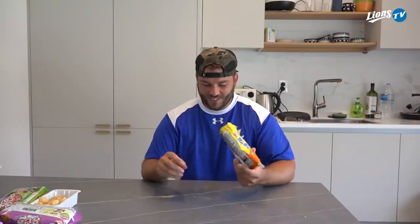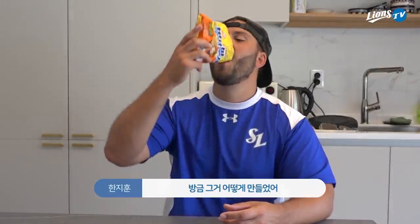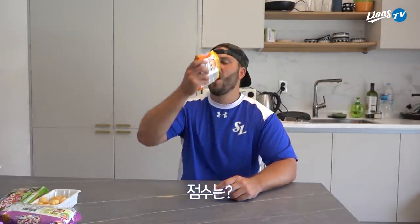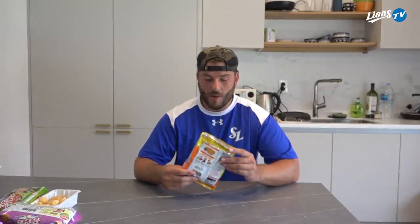Is it good? Yeah, those are good. What do you think it's called? Ramen chips. No — chicken ramen chips. How did you make it? Break and shake? Yeah, break it. The rating? 8.2. Wow.